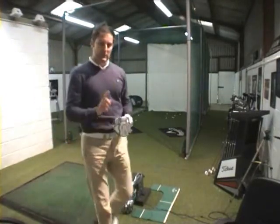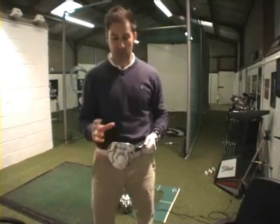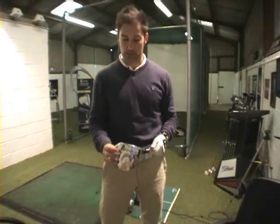Wow, that felt good. This is me down in the swing studio trying out the new Ping G20 driver. I've heard a lot of hype about this new club and I thought I'd give it a go myself, and I have to say it's not disappointed.